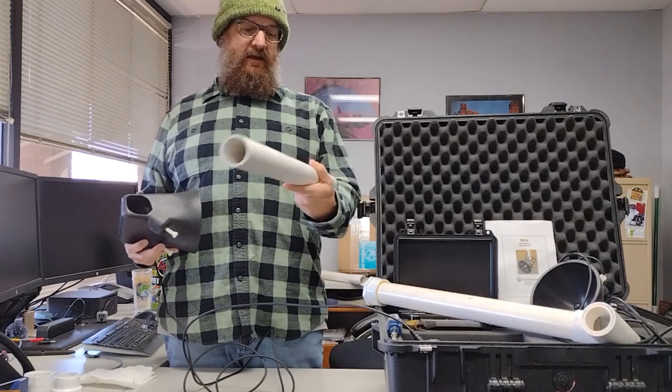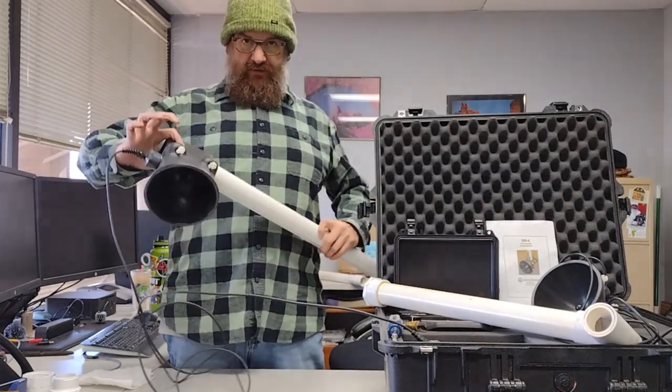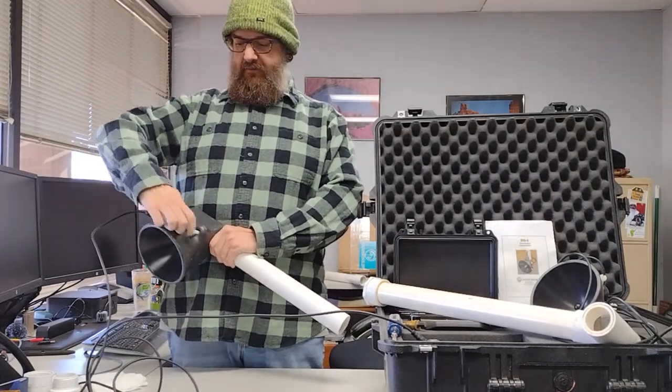This is a schedule 40, one and a half inch PVC pipe. It can be inserted into the DH-4 receiver and tightened down with the provided screws.